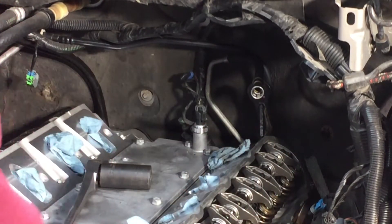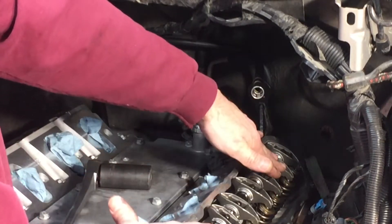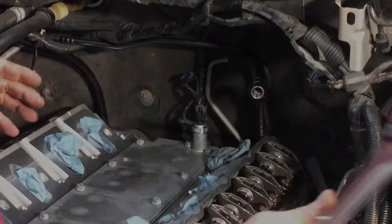Then intake. Now we'll put the valve covers on because these are tight — all torqued. Heads are all torqued down. We're getting close, let's go see.